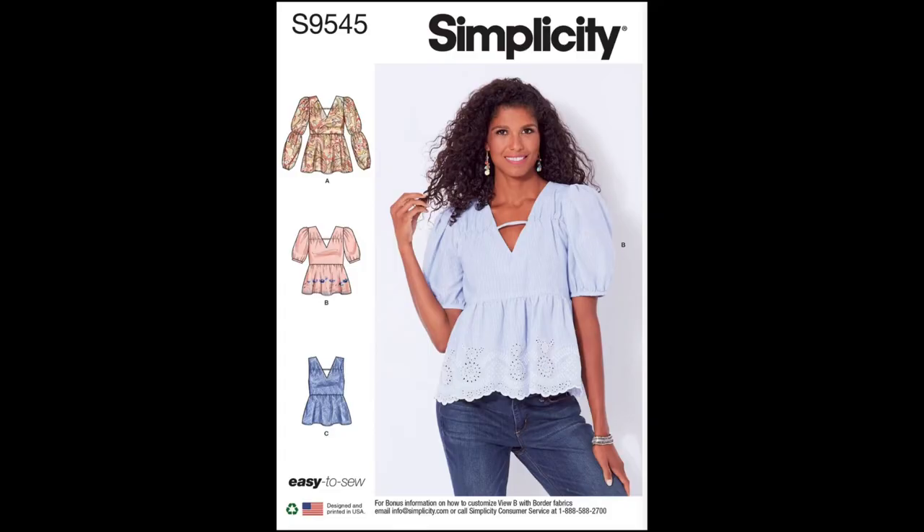The necessary sewing skills to complete S9545 are your basics: straight stitch, basting, reverse stitch, and sewing corners and curves. You'll also need understitching, V-neck techniques, gathering, setting a sleeve, hemming, neck facing, sleeve band, seam finishes, and interfacing. This is Simplicity S9545.